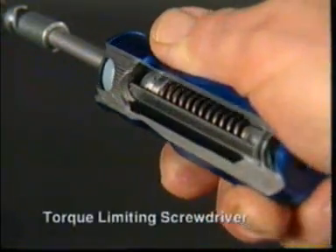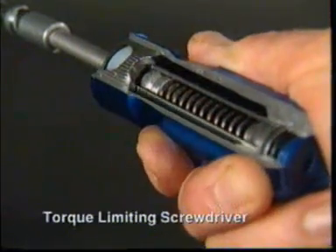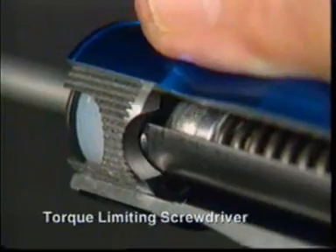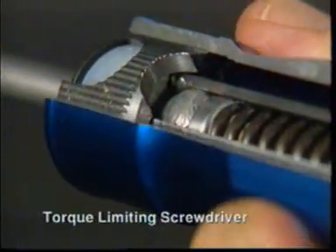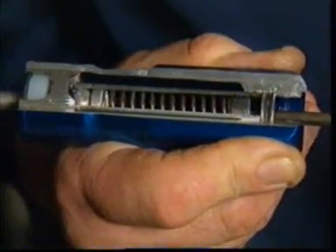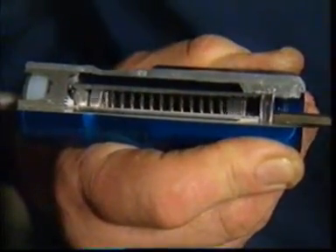For the application of lower torque values, a similar system to the TSN mechanism, using a large ball and three smaller ones pressed against a radial cam in the handle, is used in Torque Leader's torque-limiting screwdrivers. The torque setting is adjusted by altering the compression of the spring.